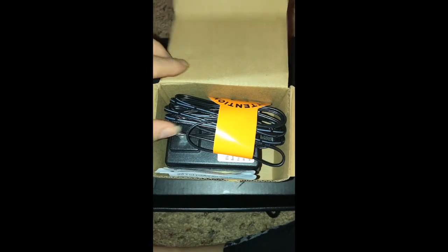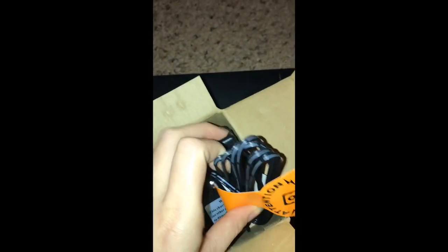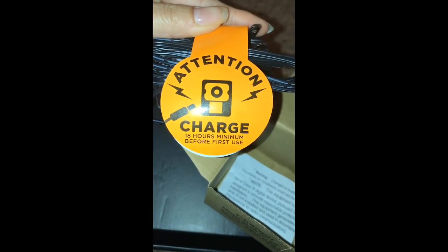This is what the charger looks like. It has an orange sticker that says 'Attention: Charge.' The sticker says to charge for 18 hours minimum before first use.